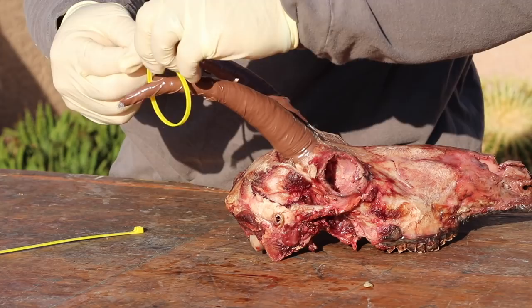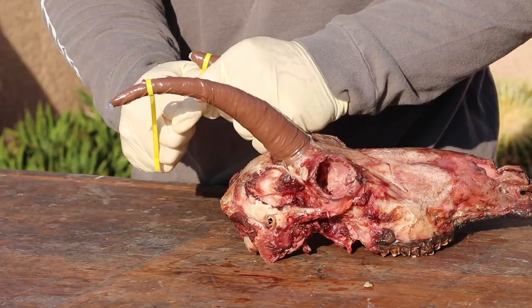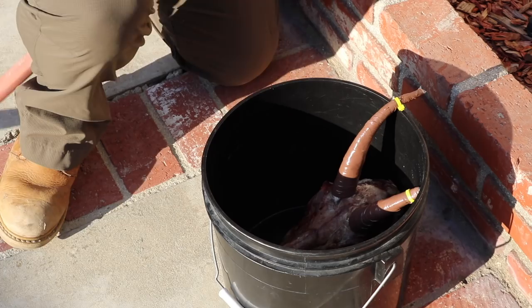I don't like to put horns directly into water, so I'm going to use shrink wrap, electrical tape, and zip tie the cut-off end to keep it from slipping. I do the same process with antlers to keep them from discoloring. I just put it down in the bucket and give it a good soak — check it every day. You can do this for weeks on end.